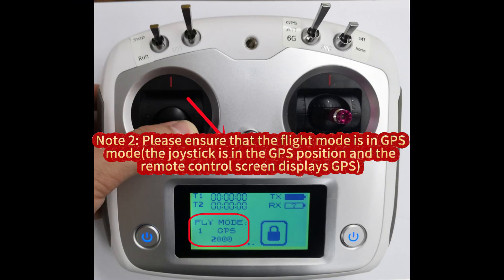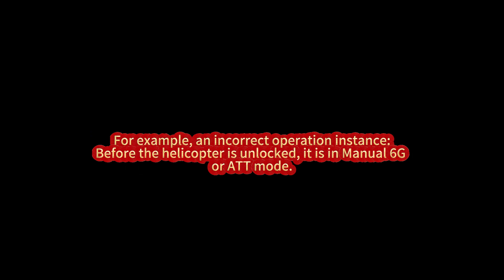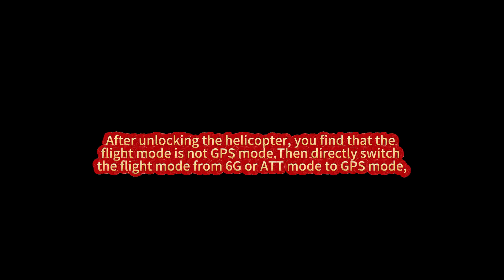Note: Please ensure that the flight mode is in GPS mode, the joystick is in the GPS position, and the remote control screen displays GPS before unlocking the helicopter. Once the helicopter is unlocked, it will lock the current flight mode and cannot be changed until after takeoff. For example, if before unlocking the helicopter it is in manual 6G or ATT mode, and after unlocking you find that the flight mode is not GPS and switch it to GPS, the helicopter will still be in 6G or ATT mode because the flight mode locks upon unlocking and can only be changed after relocking.